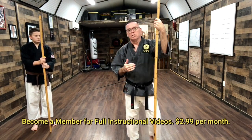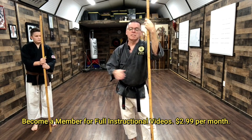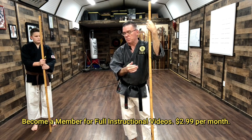So that's the first set of bow basics done with a partner, called kumi waza, in Marioshi Kobudo. It's bow basic set number one with a partner. We'll also be filming the second set and the third set, so you'll have a way to practice these basics with a partner.